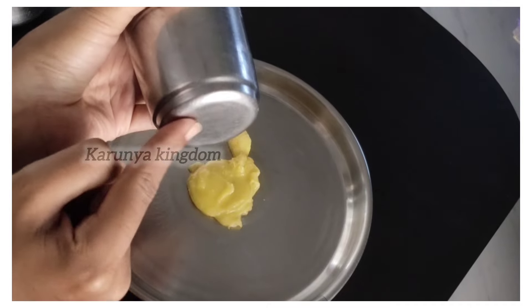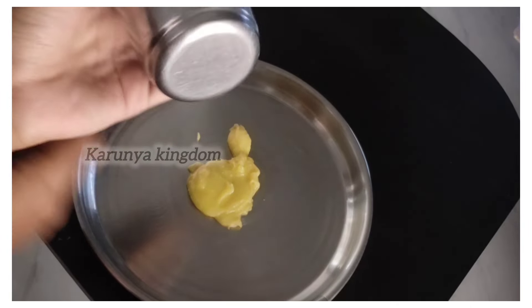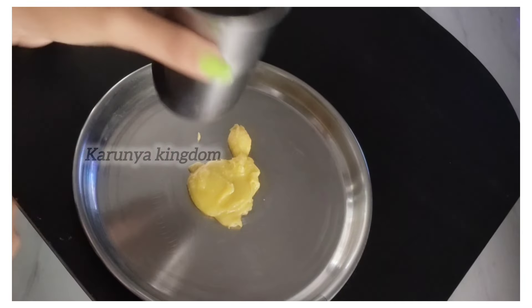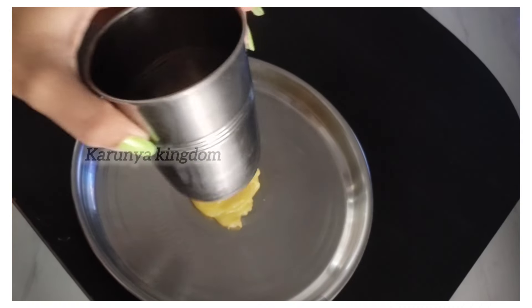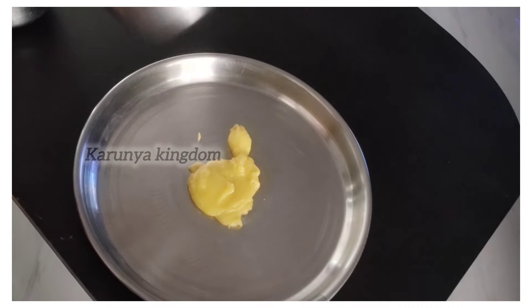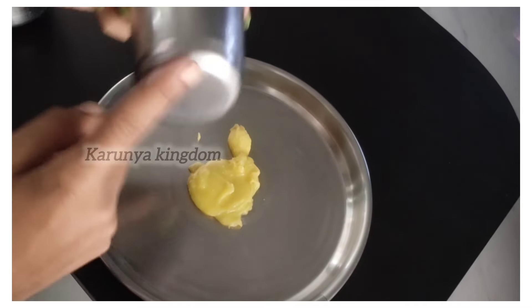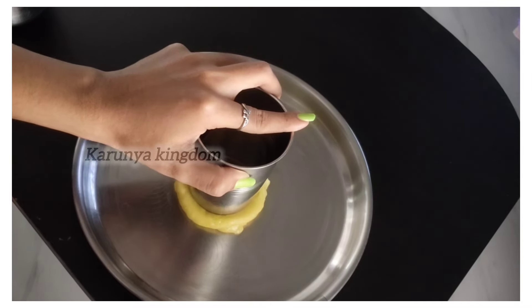The ghee will be cleaned. Once you have a base, it will be cleaned. If you put the ghee on the water, it will be cleaned. This is easy to make the ghee.